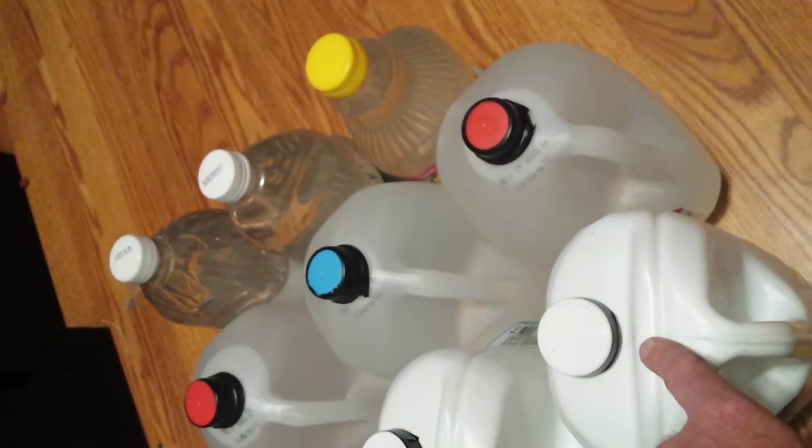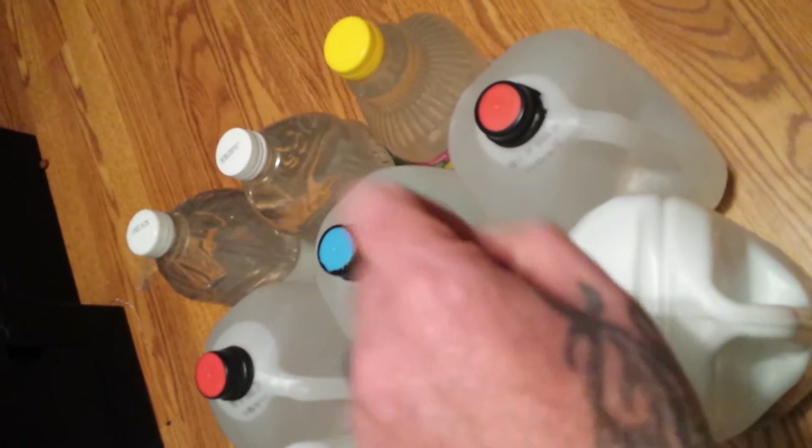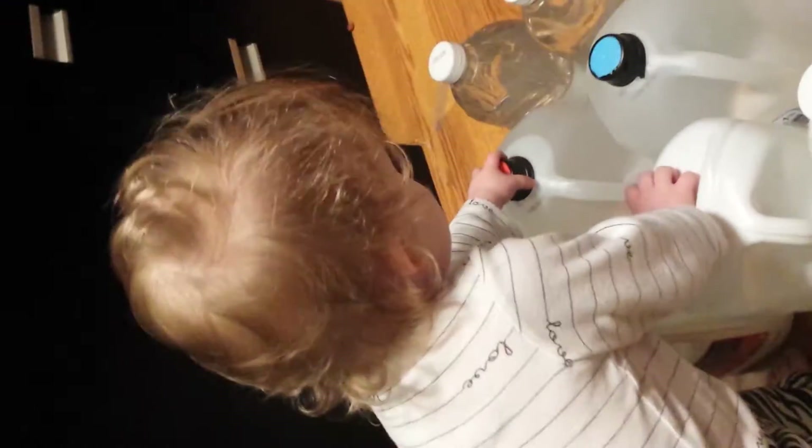Just so you know, it's one drop of bleach per liter of water for purification. Sorry — my youngest is attacking and had to get involved. She's the future BA prepper.